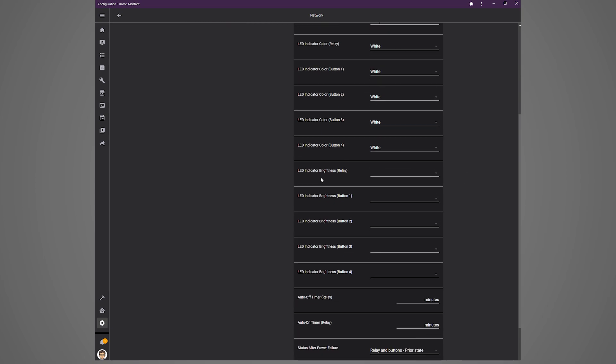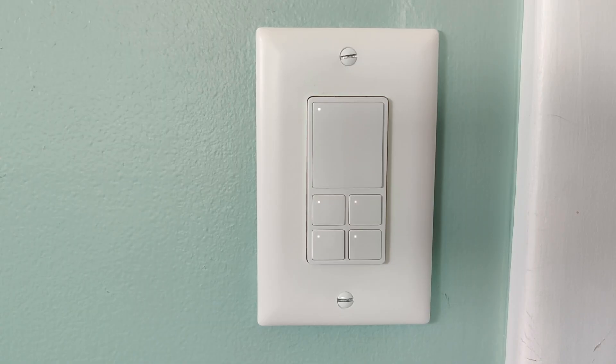I set mine all to white. You can see me changing the different LEDs to different colors — every time you update one, the big button's LED flashes green to confirm the configuration has changed. Setting LEDs to different colors can be helpful for people who don't want to remember what each button does, like my wife. It helps with the kids too.